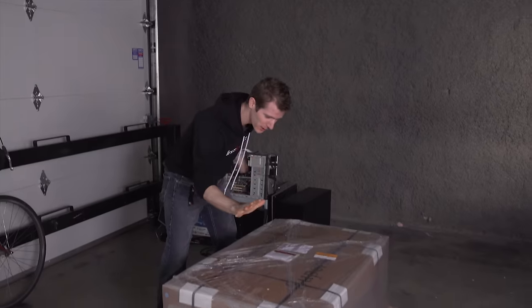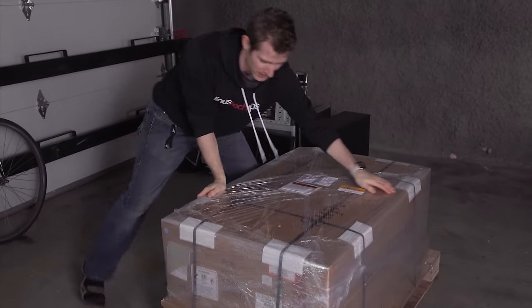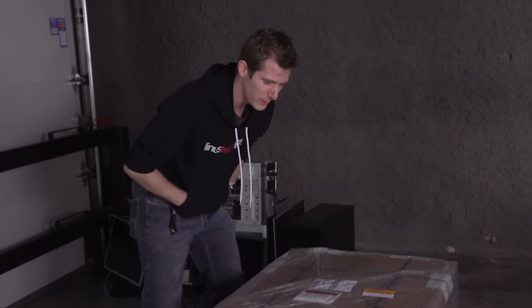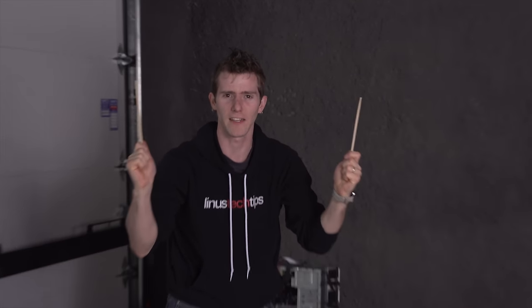On episode five of Holy S**t, we've got a computer case so epic that it had to be delivered on a pallet rather than via normal means. So of course, we've brought with us the only tool suitable to open such a thing. Chopsticks.